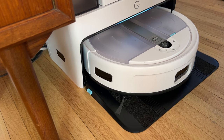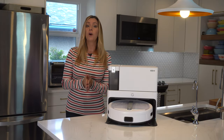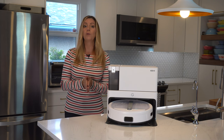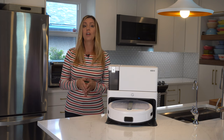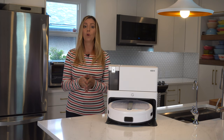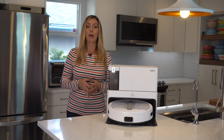Yidi Cube also has voice control. Under the hood is a 5200 milliamp hour built-in battery, and Yidi says this will run for up to 200 minutes and 2,000 square feet on a single charge. I can definitely confirm that it was able to clean my whole main floor on a single charge and would still head back with about 50% of its battery left.